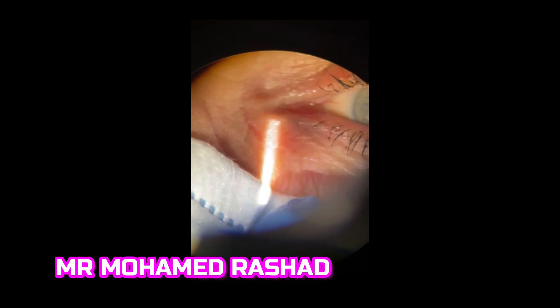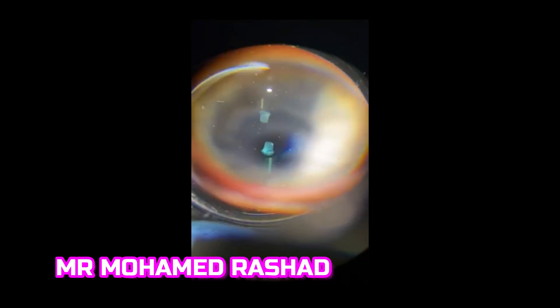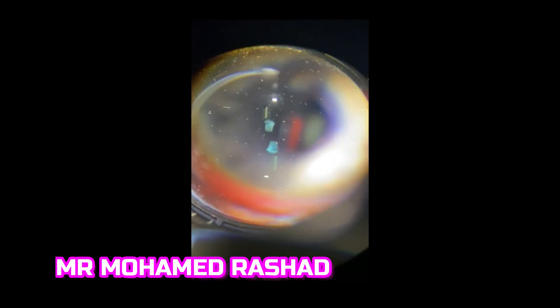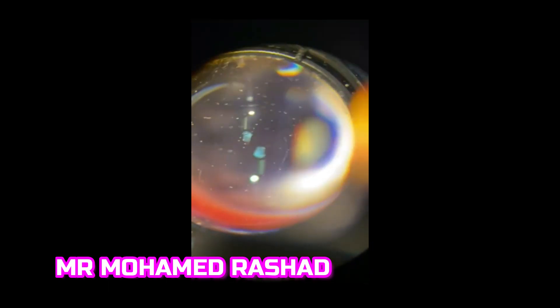This is the other eye — proper fitting of the mask leaving no gaps, and examining the optic disc clearly without any fogging.